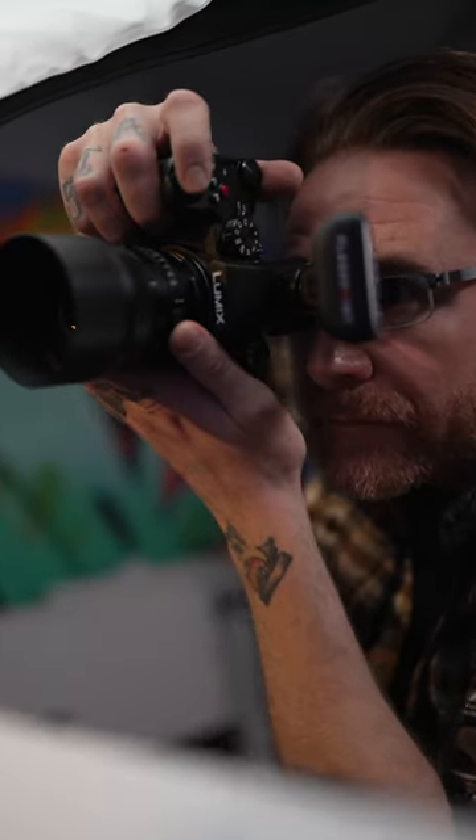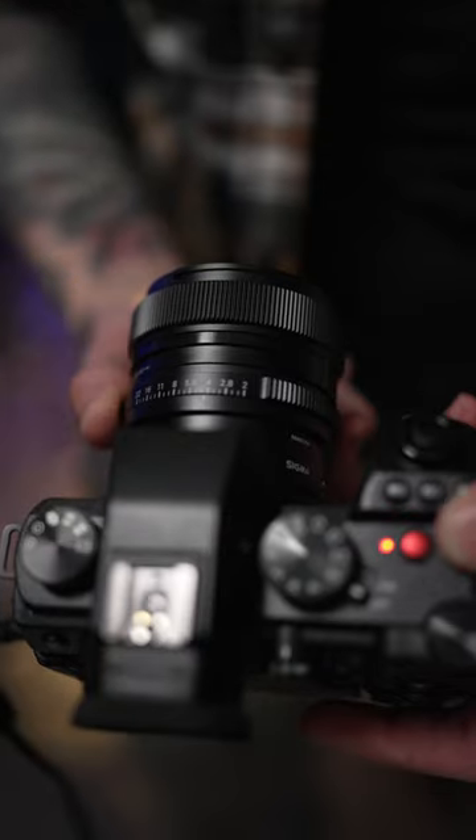It's a really nice lens. All metal housing feels great and even has that tangible aperture ring, and even comes with an optional magnetic lens cap.